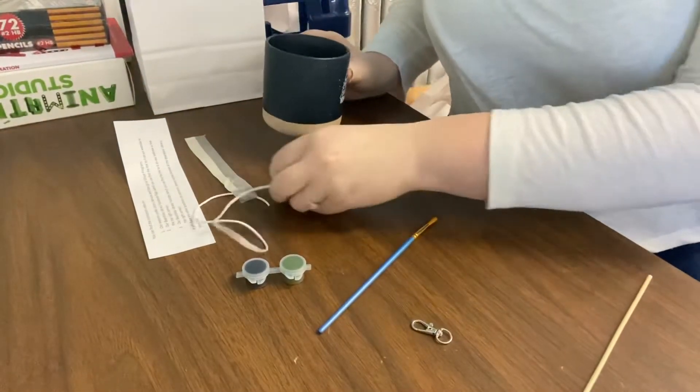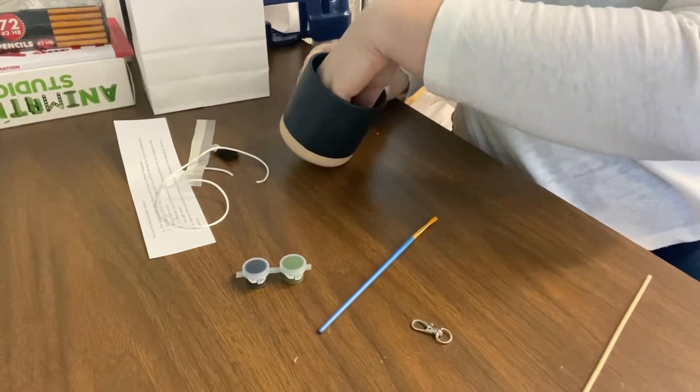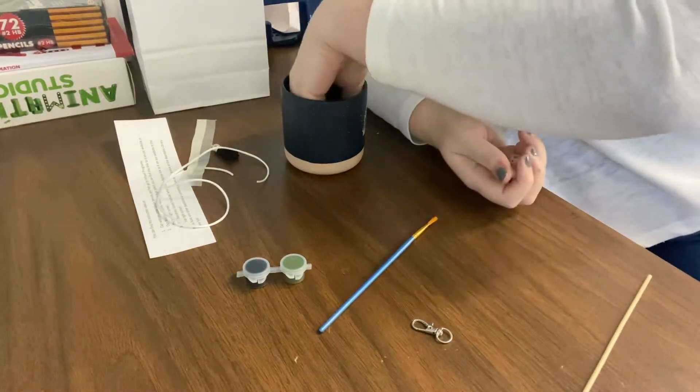And then you'll also need scissors. This is optional, but you might need some tweezers at the end and I'll show you why. So I'm going to pull you guys down to show you. First I'm going to talk about some different ways you can paint your wood beads, and then I'll show you a couple different ways to put the keychains together. So I painted a couple of different beads already and I'll show you what I did.